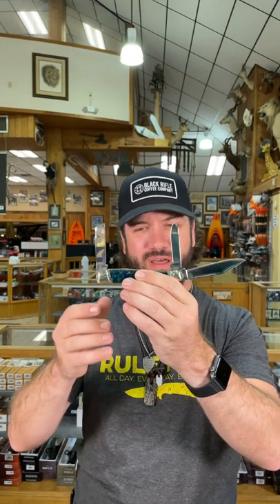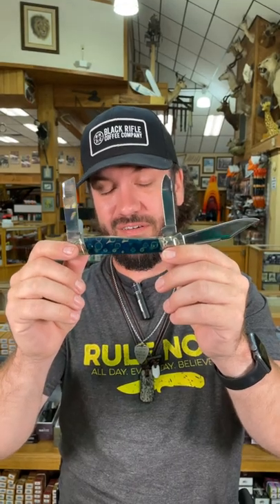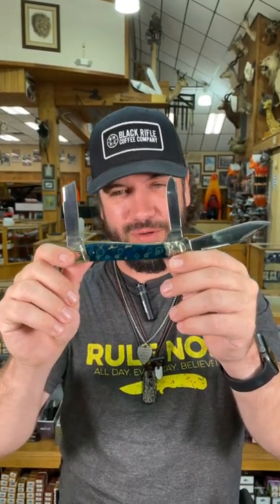Beautiful, beautiful knife right there. Gorgeous handles. You can pick these up in our store and our website, $14.99 at smkw.com.